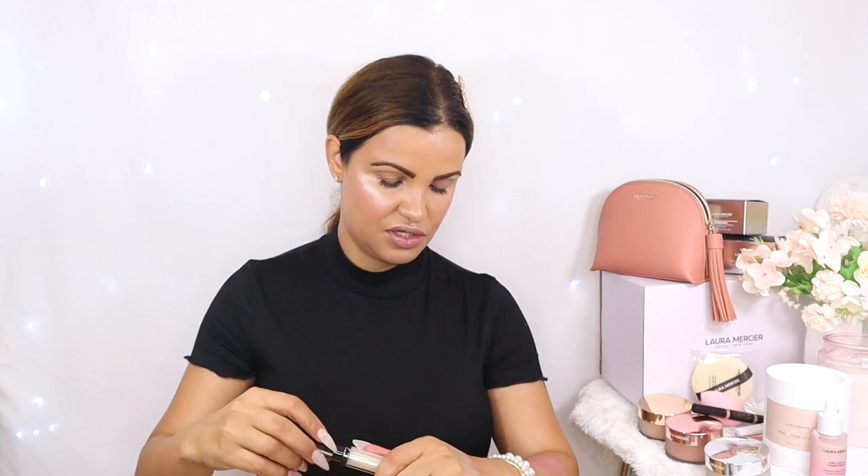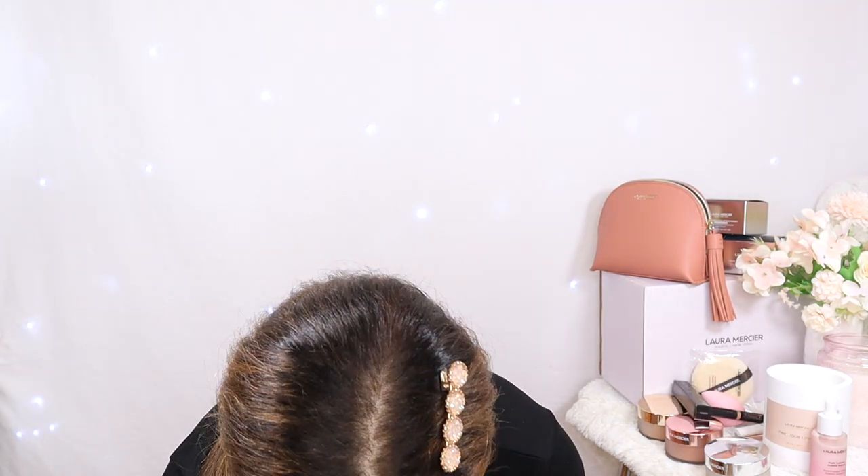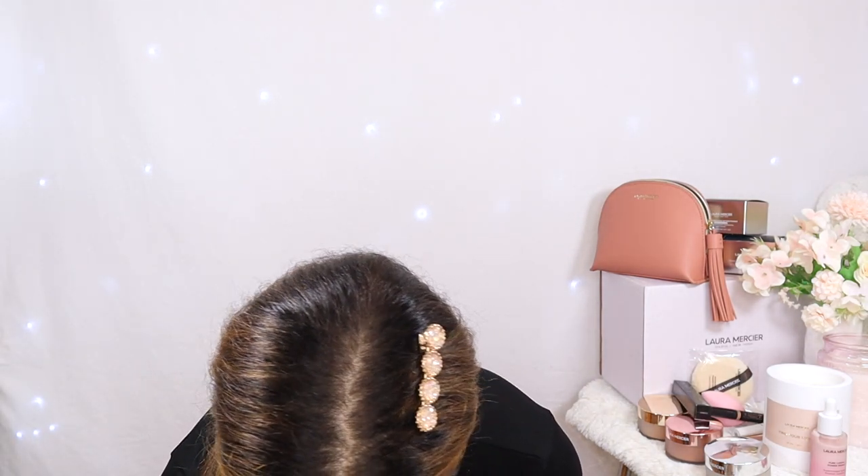Now for the lip product — this shade is Cosmic. Look at how gorgeous it is, oh my god, it's so pretty! This color is gorgeous but we're going to need a little bit of color underneath, so I have a lippie here — this is the Laura Mercier Rose Claire. I love this pink lippie, so I'm going to add some and then add the lip gloss on top.